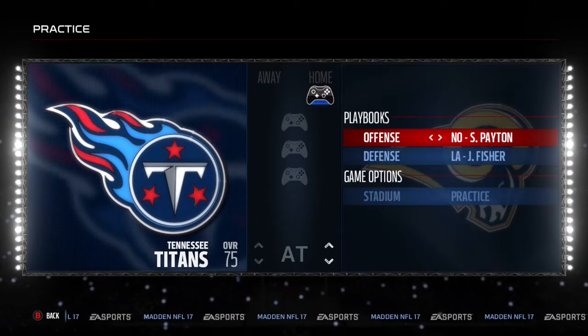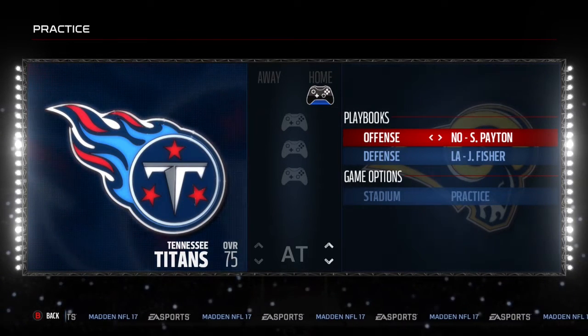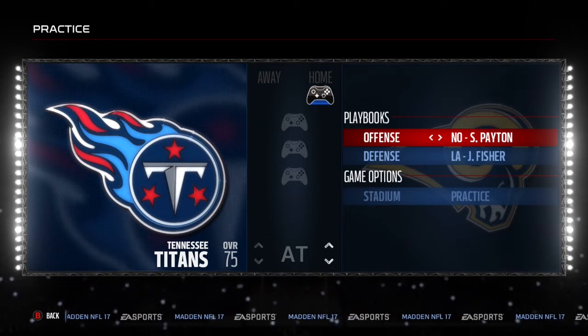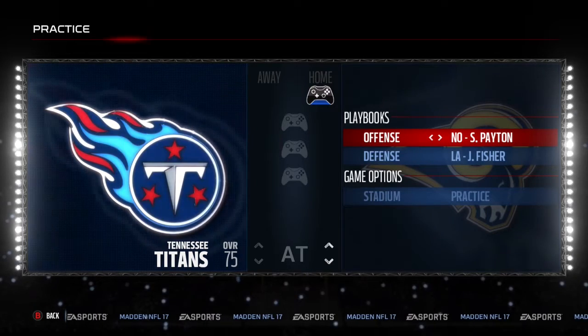What is going on, you guys? It's your boy Alvarez, and I am back with some more Madden 17. In today's video, I'll be bringing you guys another offensive mini scheme, and the formation is going to be out of the New Orleans Saints playbook.